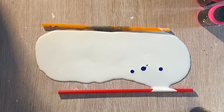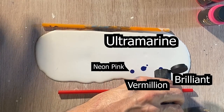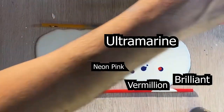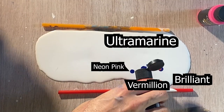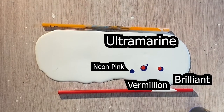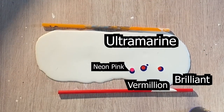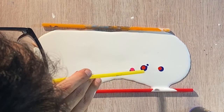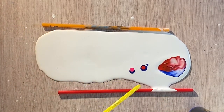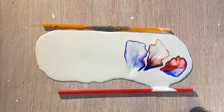We'll start with the ultramarine blue — I'll drop three different drops to test with three different reds. First the brilliant red, next is the vermilion red, and last is the neon pink. After blowing, you'll notice the first one didn't blend much, the second blended but didn't quite give us purple, and in the third one we're getting some very vibrant purple because of the neon — because neon is a high chroma color, remember.